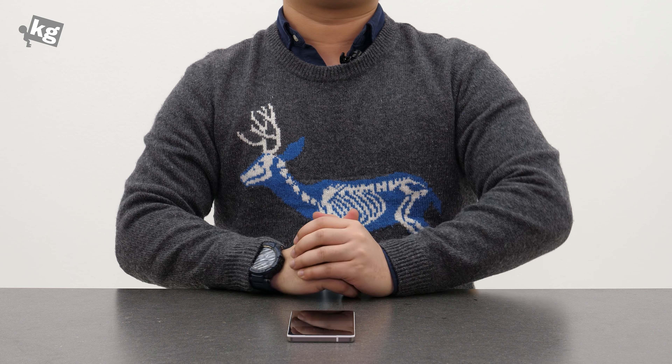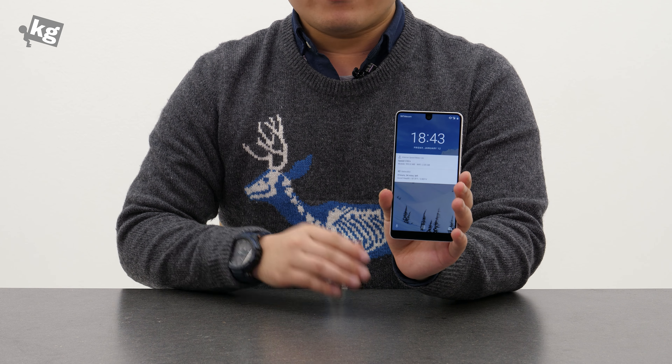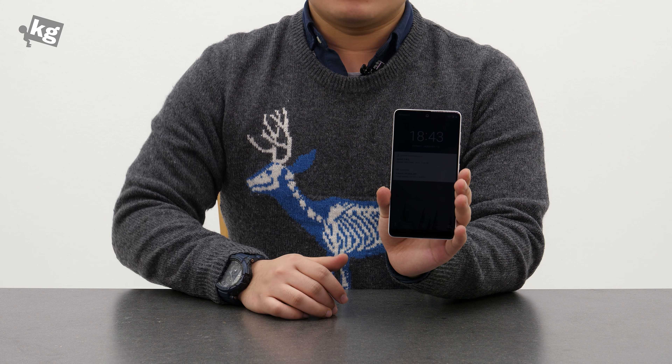Hey guys, welcome back. This is your host Phil from the KJ.com. Today we're going to learn a bit about the Essential Phone, the first ever phone from the company Essential Products by Andy Rubin, known as the father of Android.